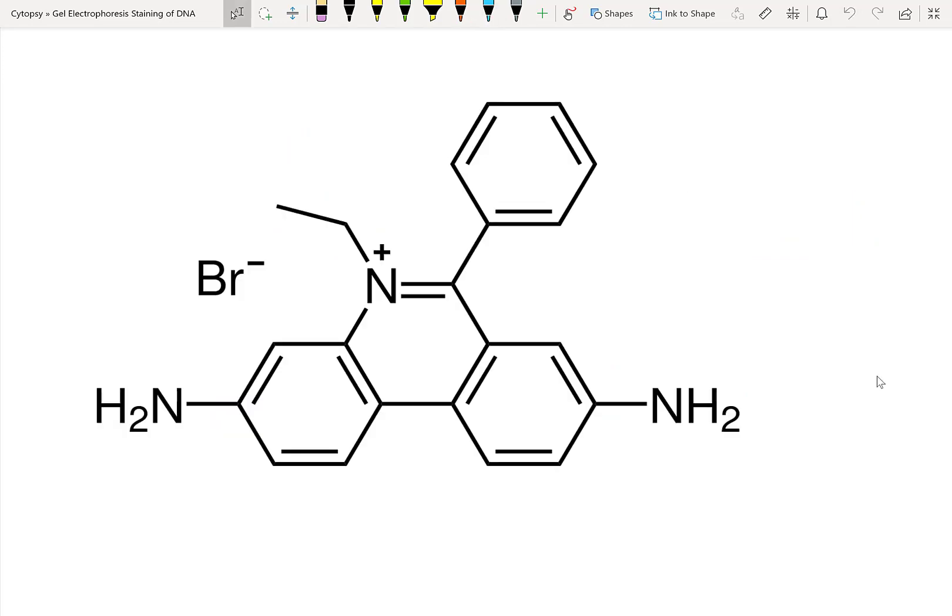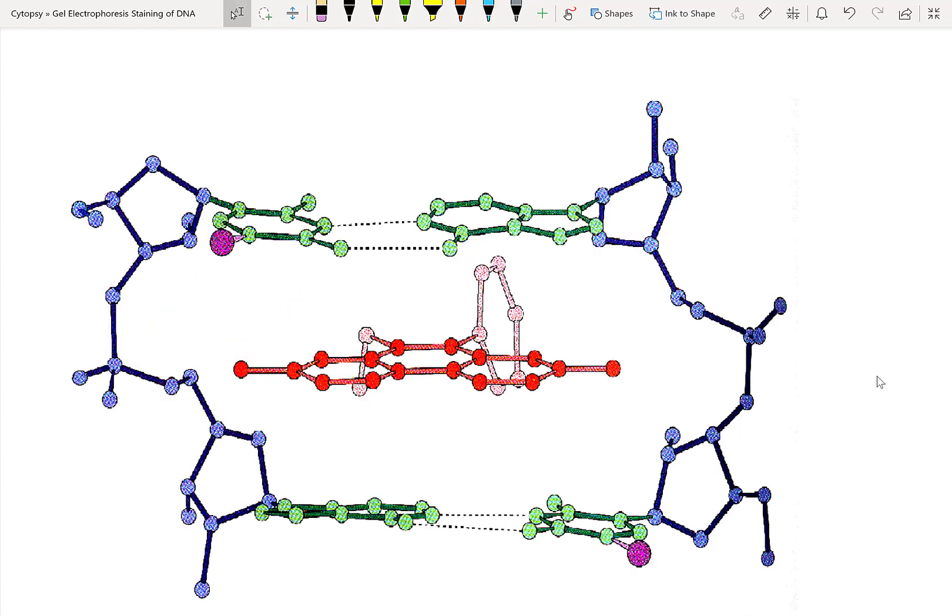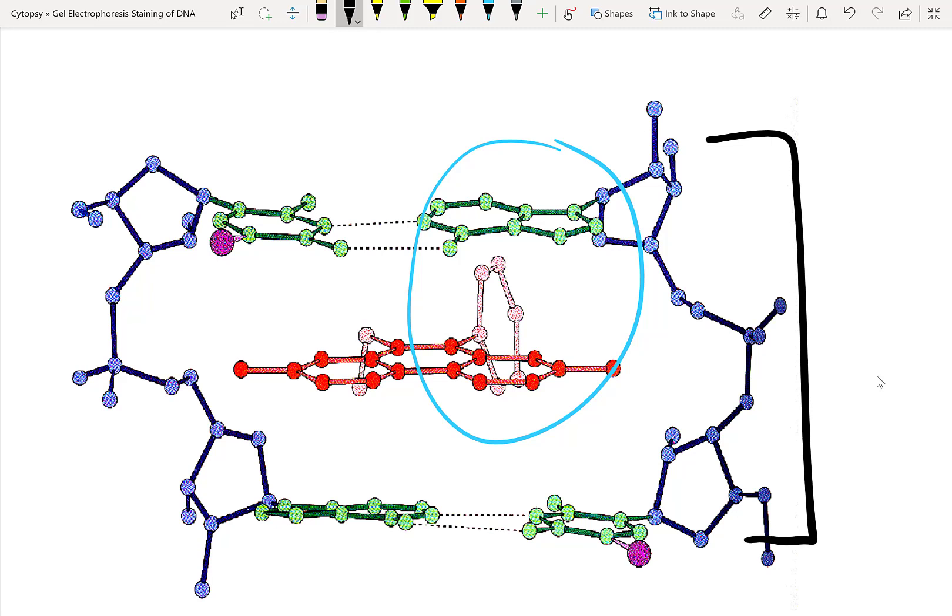Here's a picture of ethidium bromide. Here's the bromide part of it. You can notice that it has a whole bunch of these aromatic carbons. These aromatic carbons stack with the base pairs within DNA. You can see here that this process of stacking causes the ethidium bromide to intercalate between the double-stranded DNA chains.